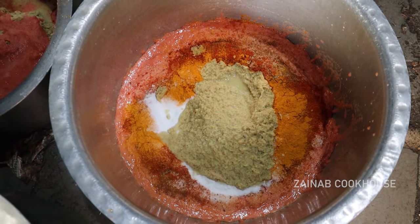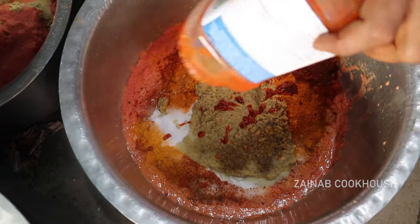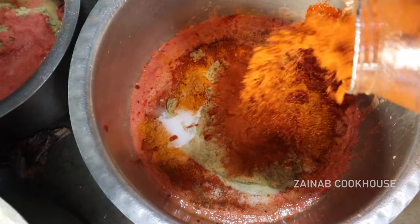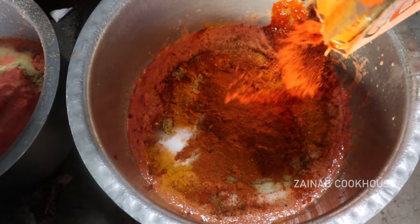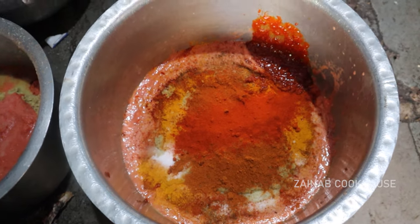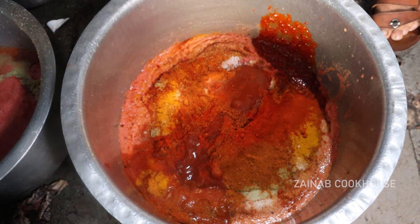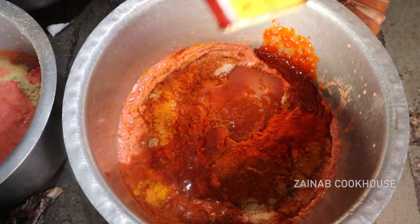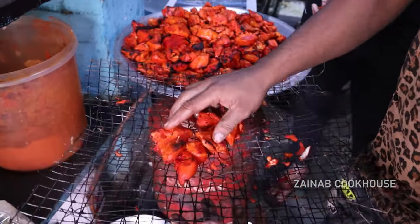This is Schezwan Mixed Chutney paste. You can use the Server brand or Ching's — both are good. This is chicken tandoori powder — you can use it. This is degi mirchi powder — it doesn't add color but its taste and flavor are very good. After that, add tomato sauce — use it for Maggi or any brand. This is red chili sauce. Mix all the sauces together. Now this is the chicken tikka.